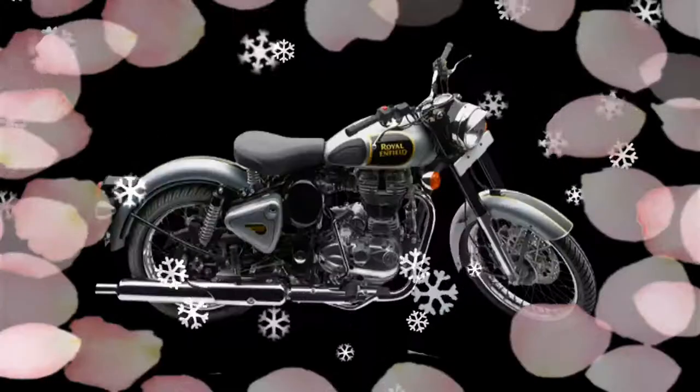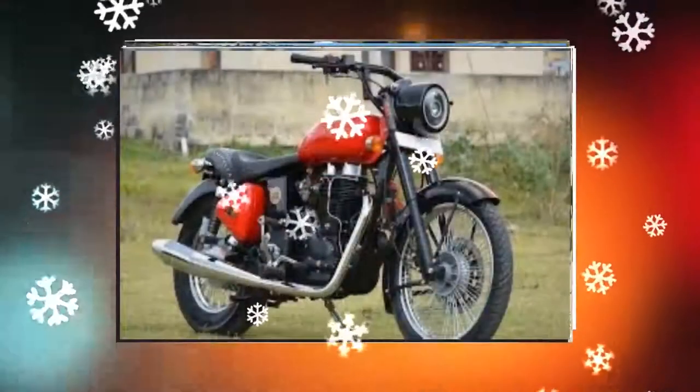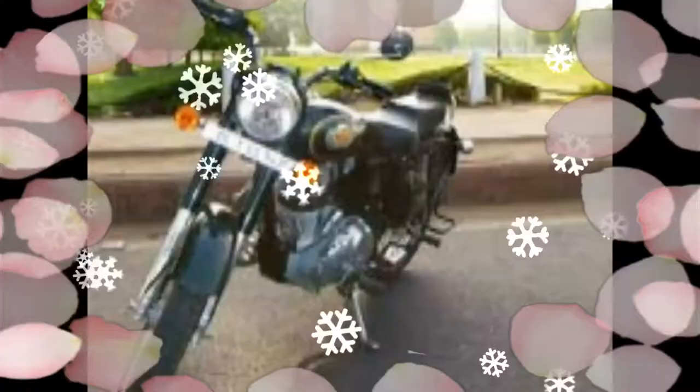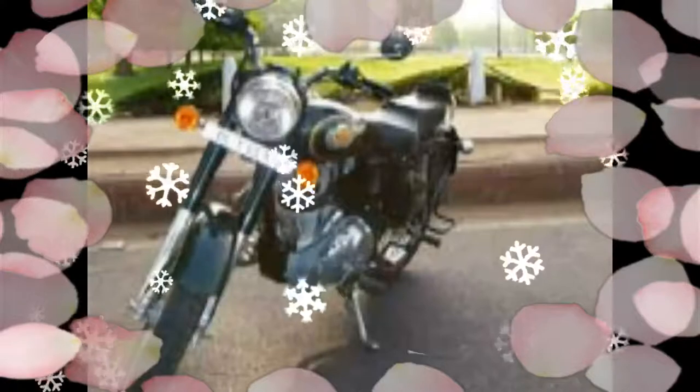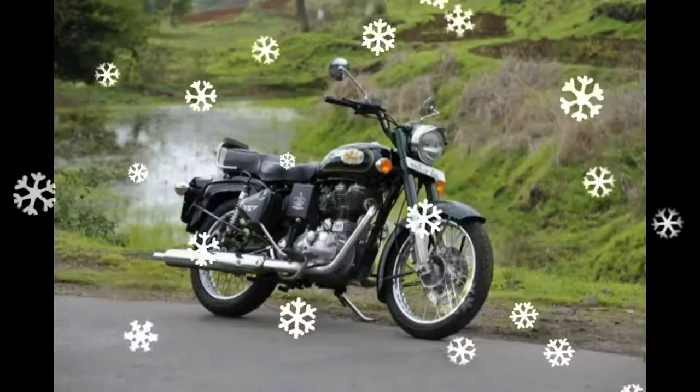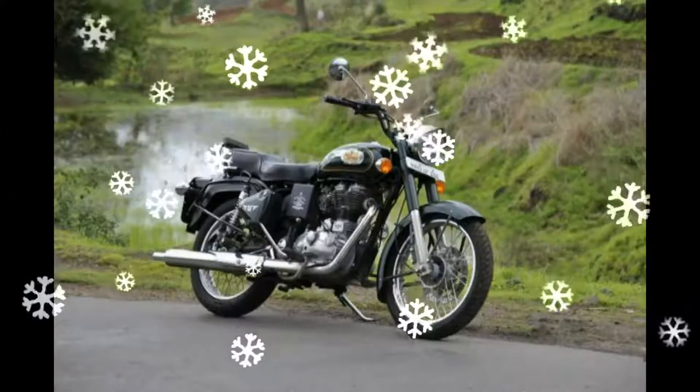The 2017 model year retains most of its design and styling elements from the BS3 version. The bike features a headlamp with signature twin pilot lamps. It also gets a new forest green shade along with the regular marsh grey and black paint schemes.